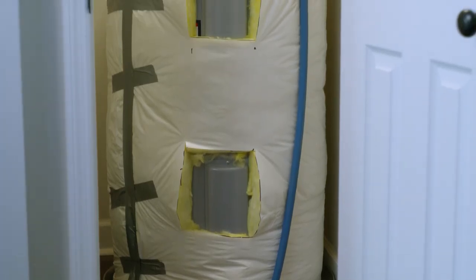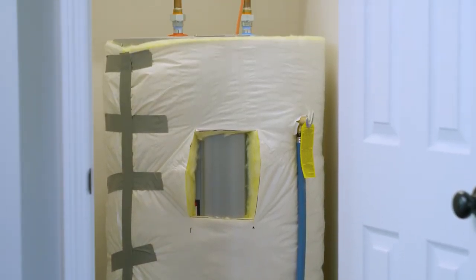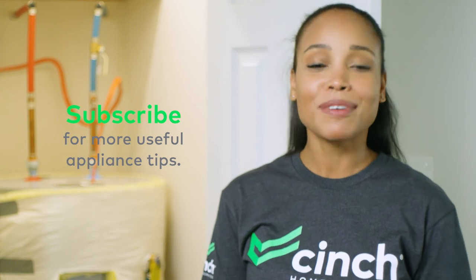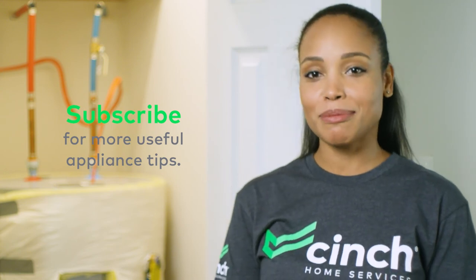And there you have it, your hot water heater wrapped in four easy steps with just a handful of tools you might already have on hand. You just took another step towards making your home as efficient as possible. Don't forget to like this video and subscribe to see more handy homeowner tips from Cinch.